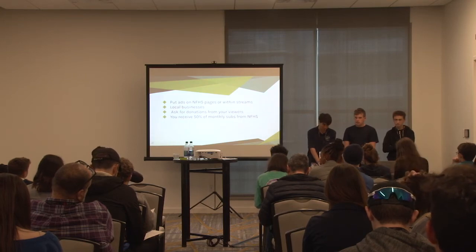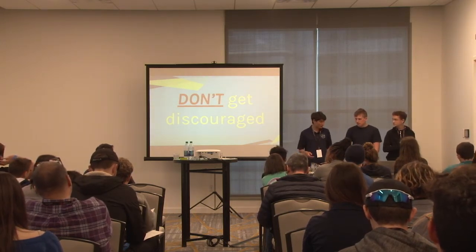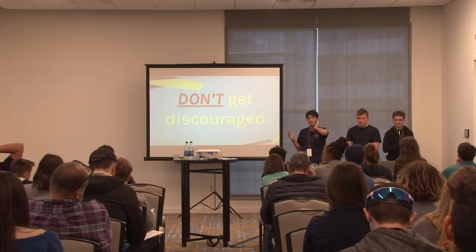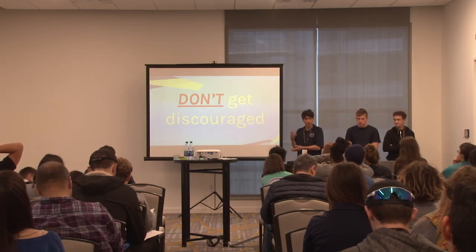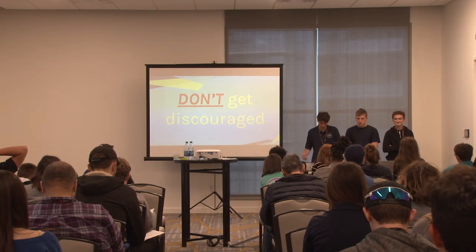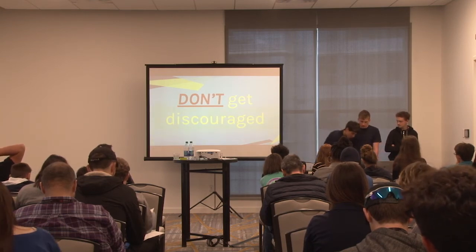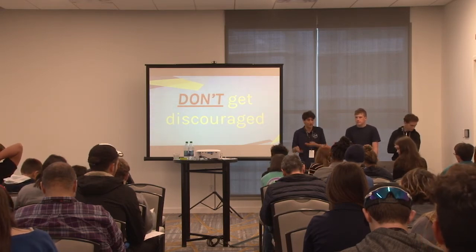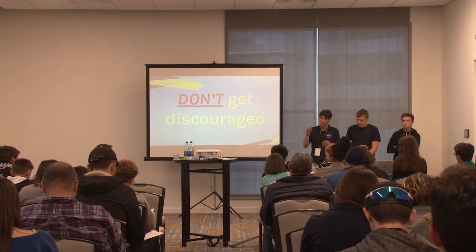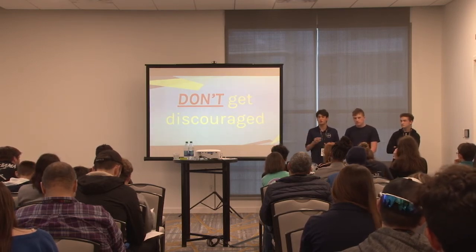Don't get discouraged - there's a lot that can go wrong in live streaming, but the more you do it the better you get. Don't let setbacks stop you after you've put time into building graphics and templates. Everything is a learning opportunity. For example, we had a random adapter issue where something wouldn't work, then someone plugged it into a different adapter and it started working. I'm writing an article on Memo Live troubleshooting with tips and tricks we've learned along the way.